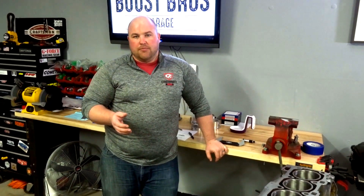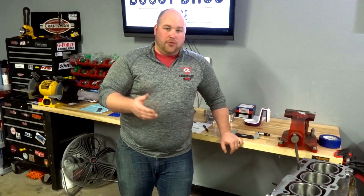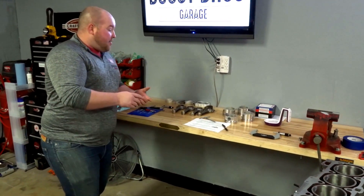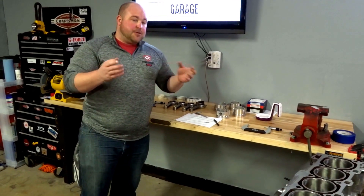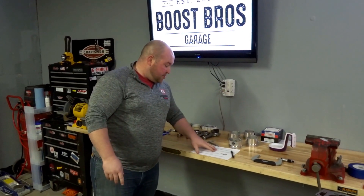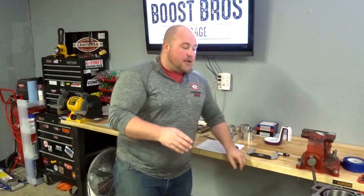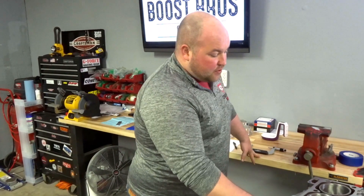That gives us a piston-to-wall clearance of 55 thousandths, which is exactly what this motor is supposed to be. It's a little bit higher than normal but it's supposed to be that way because it's a boosted application — at least that's what the guys that came up with this motor design told me. So we've weighed all our components, confirmed the machine shop did zero balance everything, done the measurements on our pistons and cylinders, and confirmed our piston-to-wall clearance. That's pretty much everything we can do for the top end here.